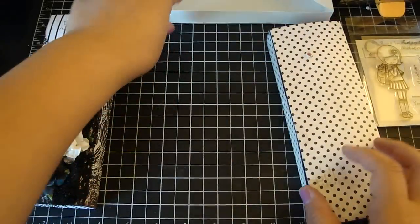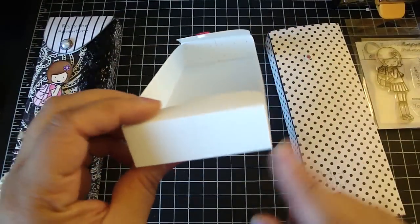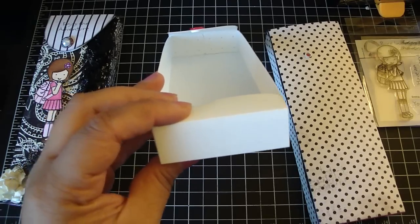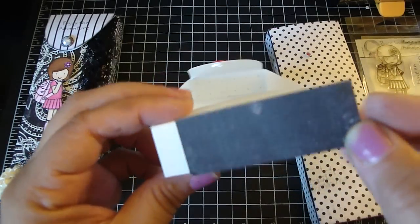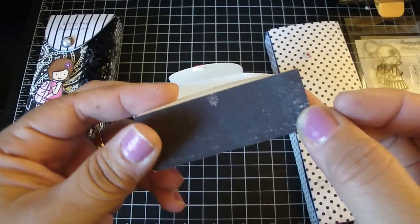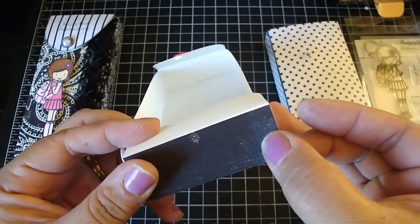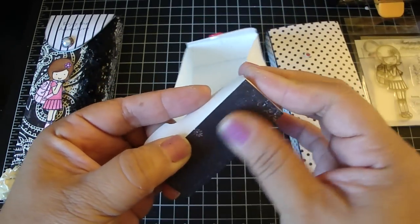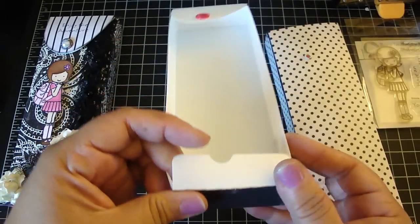For the bottom piece of the box, take some design paper measured at two and three-quarters by one inch and just place it on top. It's double-sided design paper, so I used the opposite side of the design paper.